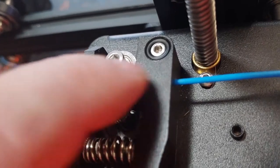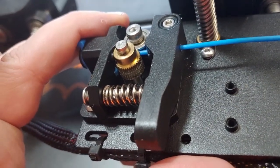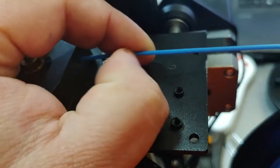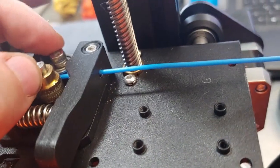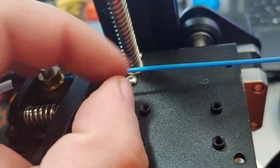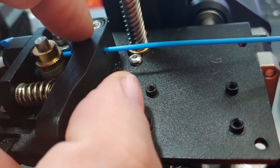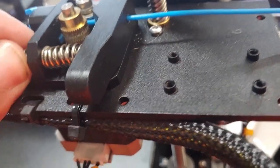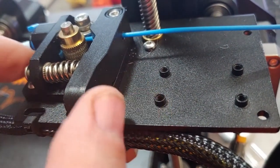The bearing needs to sit at the correct height and the teeth need to sit at the correct height to drive the filament from here through into your Bowden tube. Another problem is over-tightening. If you have the tension too tight, this is plastic and it has plasticity — you can actually crush it. Instead of pushing the filament through, it will squish it and eject it out the back end, or chew straight through it because it doesn't have enough torque to pull the filament through.